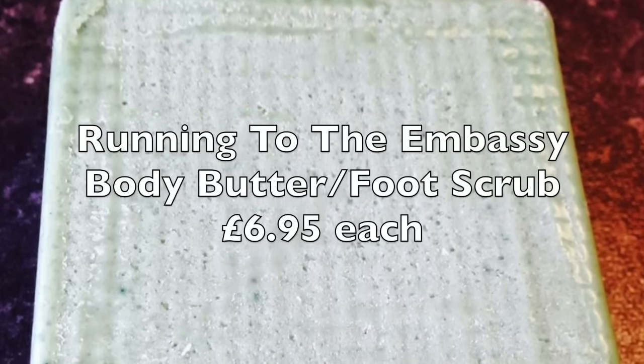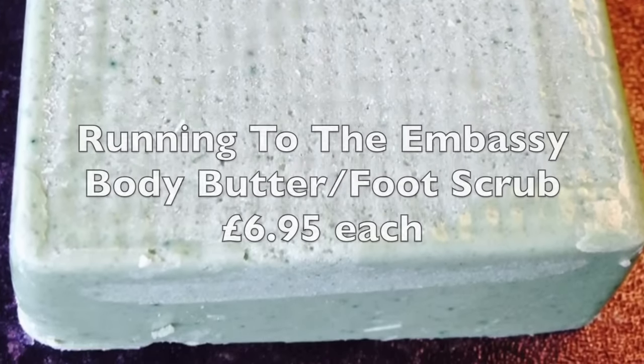The first product coming up on Tuesday is something called Run to the Embassy Body Butter. It's packed full of spearmint and peppermint and gives a really, really strong minty smell. It's very similar to Wicky Magic Muscles in that way. It looks like a green snap-the-whip. The idea is that in the shower you step out of the way of the running water and scrub yourself down, in particular your feet as it is a foot scrub.